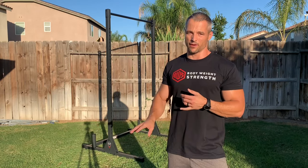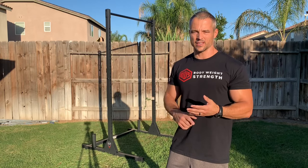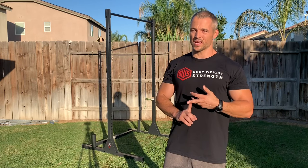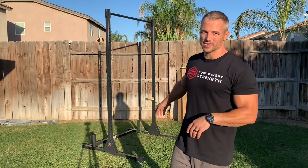It took an hour and a half with my four-year-old helping me. If you don't have a four-year-old, it's probably going to take you 45 minutes. It's really simple to put together — you don't need tools. It comes with a hex key and a little custom wrench, and that's all you'll need. Don't be intimidated by assembly or the size. It's 85 inches tall, so you could put this indoors in a lot of houses. It doesn't take up a lot of space even on the base.